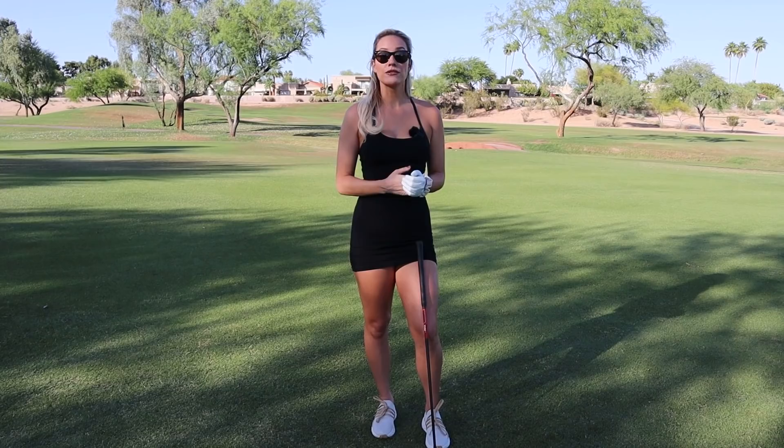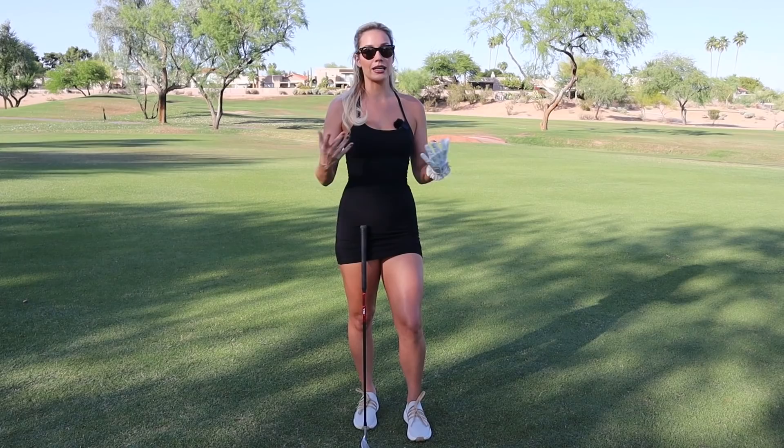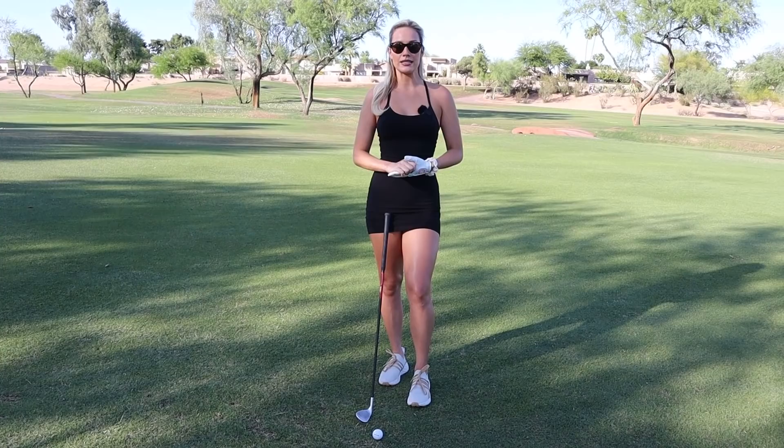You should probably grab like a nine iron or a pitching wedge to start out — you'll get a little more comfortable with it than starting out with a 60 degree, which is very difficult to hit, especially off a tight lie. Don't make it harder on yourself. Take something a little less lofted; a pitching wedge is a good place to start.